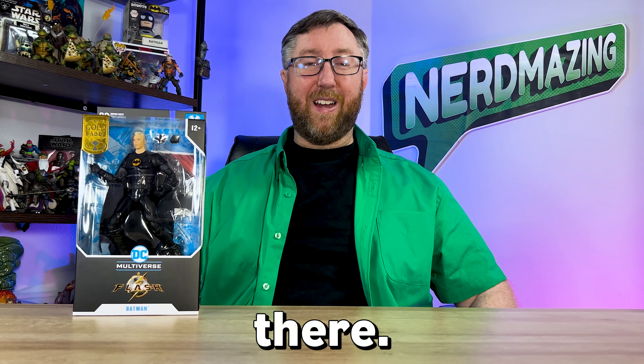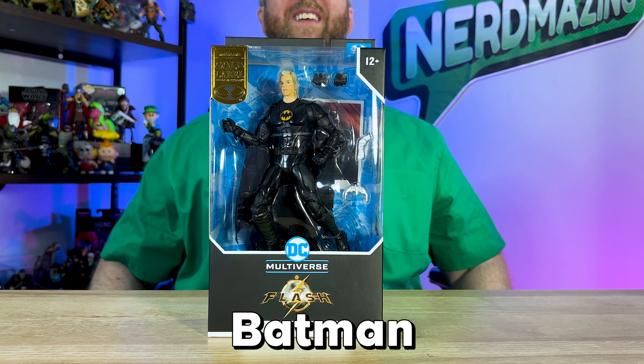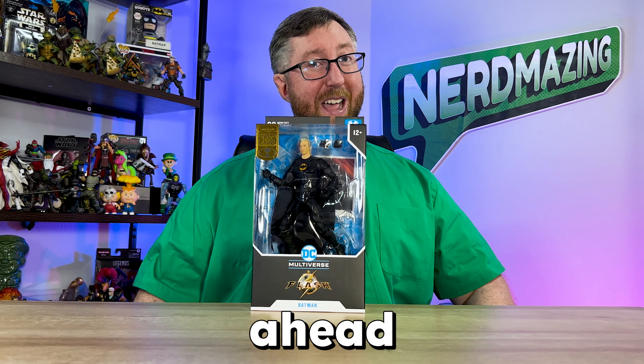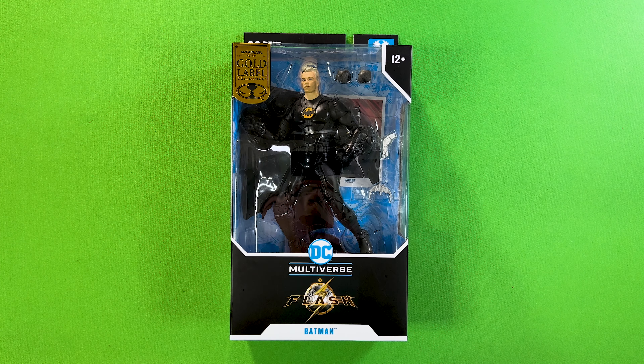For all my Michael Keaton Batman fans out there, do I have a treat for you — the unmasked Michael Keaton Batman from The Flash movie multiverse, which is coming out in June 2023. Let's go ahead and open up this movie memorabilia action figure.